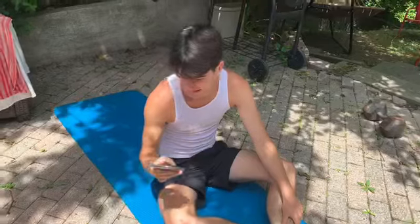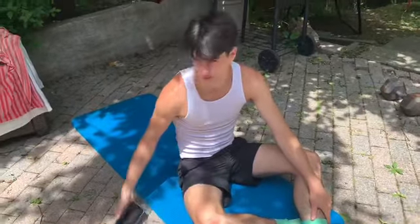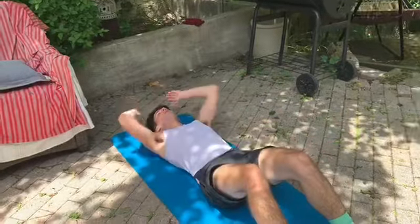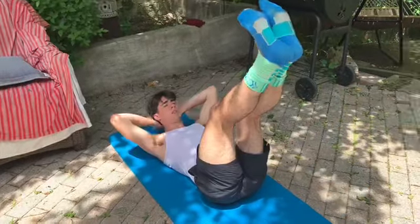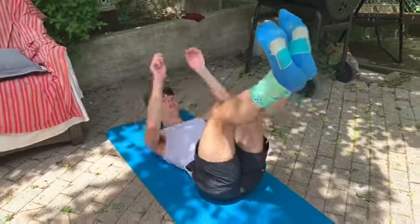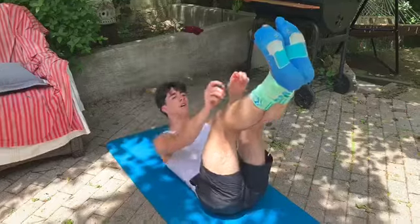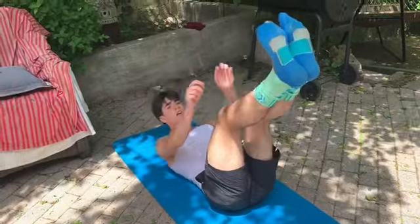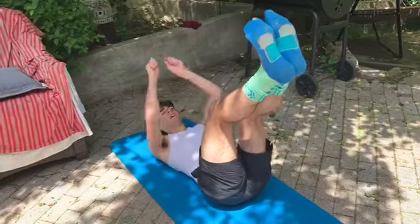Great job. We only have one more round left out of the three. So let's get started on our last round. We're on to those toe touches again. Ready? 1, 2, 3, 4, 5, 6, 7, 8, 9, and ten.